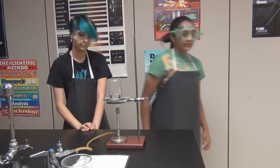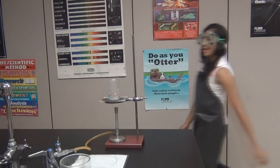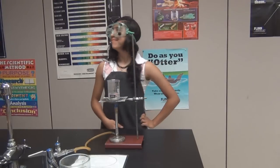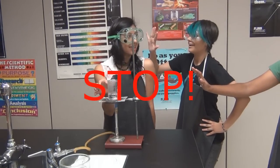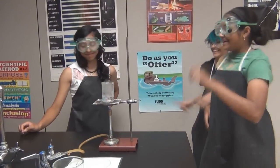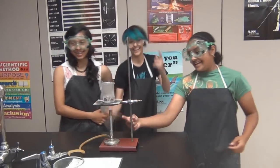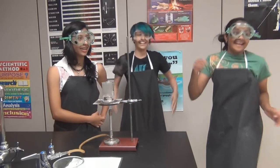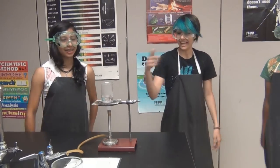Never leave the Bunsen burner unattended. Treat heat burns with cold water.